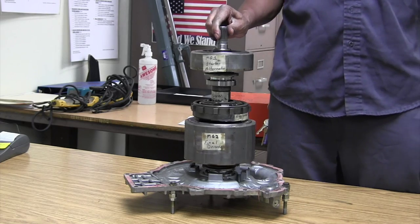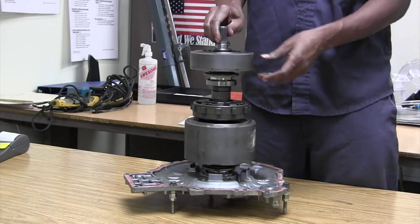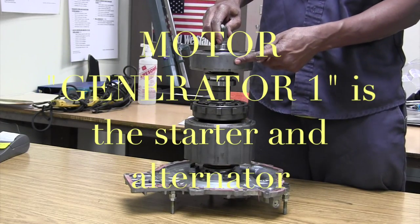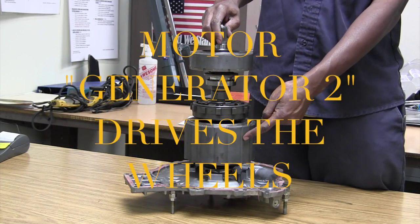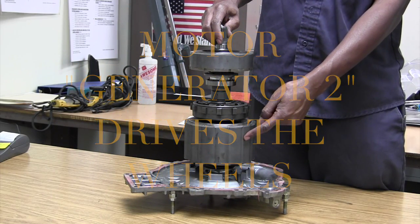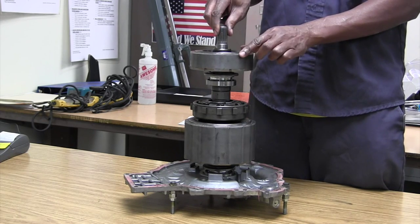Back to the transaxle. We have MT1, the starter alternator, MT2, the drive wheels, final drive, and the planetary gears.